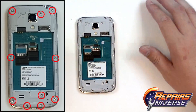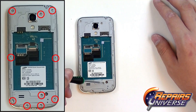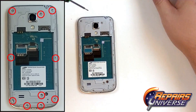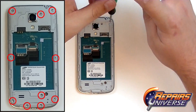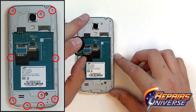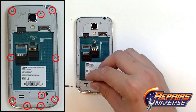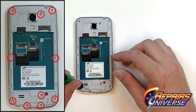We're now ready to remove the 10 small Phillips screws located throughout the outside edges of the back housing. Shown in the diagram to the left are all the screw locations. And now just for the final few screws at the bottom here.